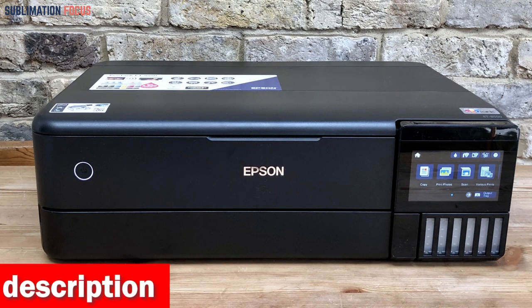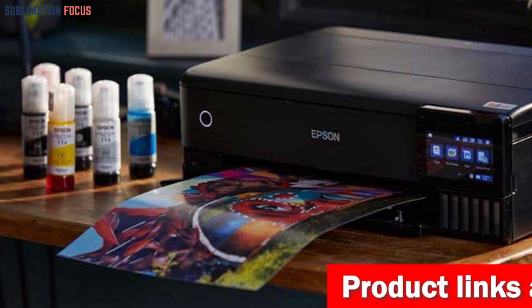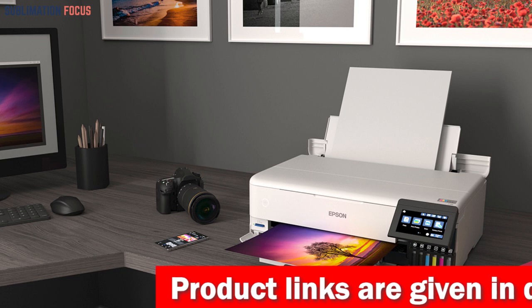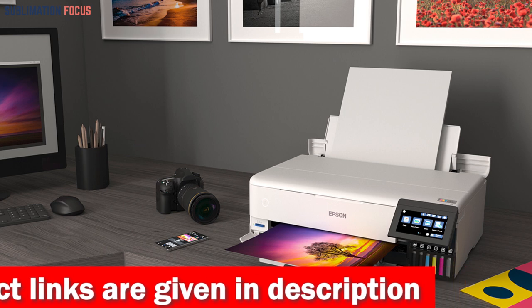affordability. You can print 4-inch by 6-inch photos for as little as 4 cents each, compared to the 40 cents it would cost with traditional ink cartridges. This remarkable value makes it an excellent choice for photographers, artists, and designers who want to produce high quality prints without breaking the bank.